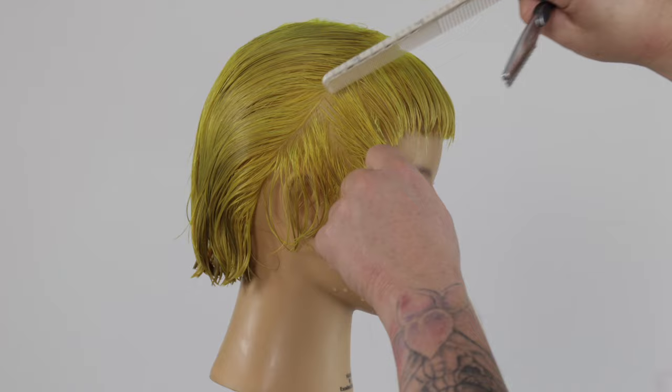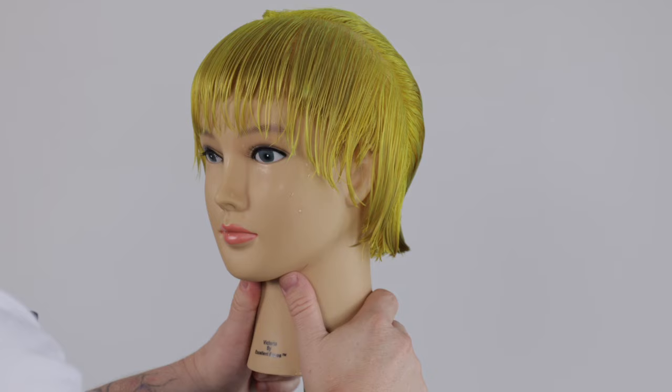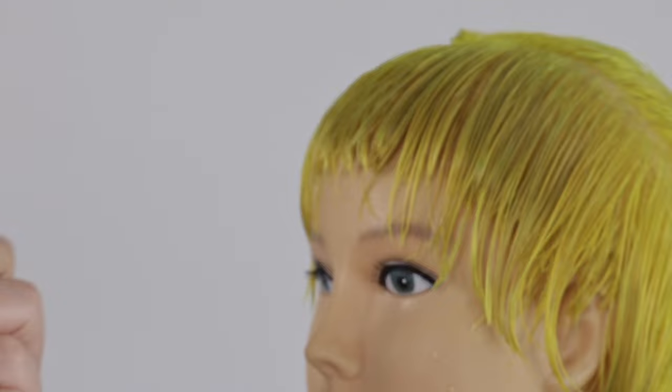We continue to take diagonal back sections until we run out of hair. Once I reach the top of the fringe zone I elevate my mannequin's body position straight up. This will help to intentionally increase texture and softness in the outline.